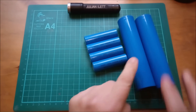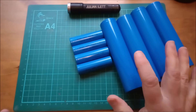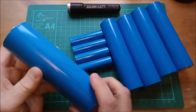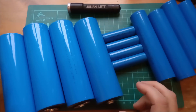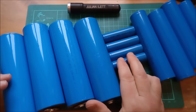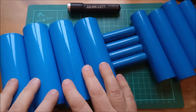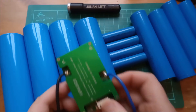These are 33140s. And that's not all — they also sent some of these, which are 46145s, and they're pretty big. So four each of the 18650 1500 mAh, four of these 10 amp hour cells, and these ones are 18 amp hours.